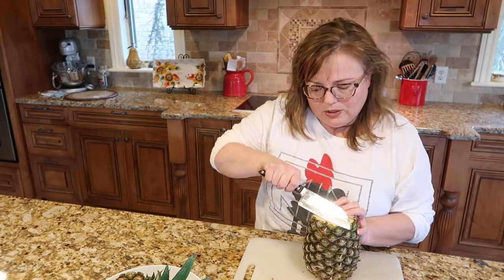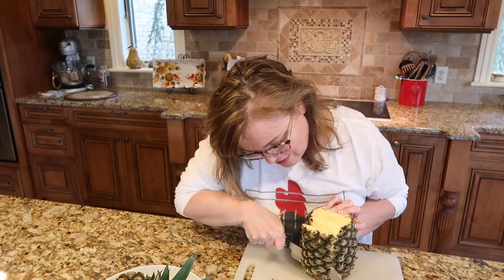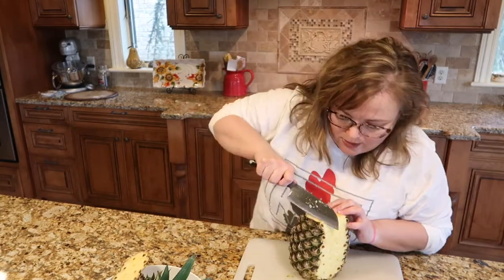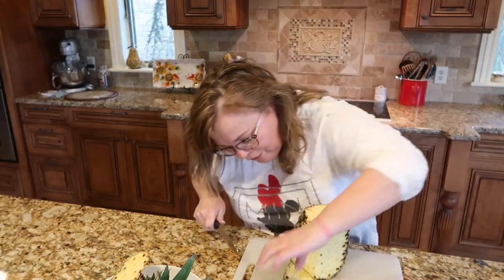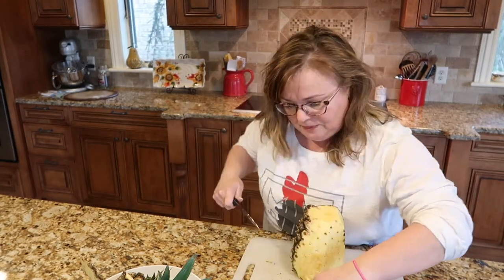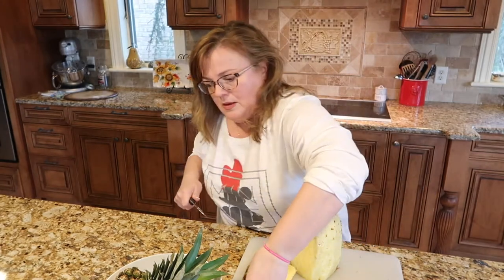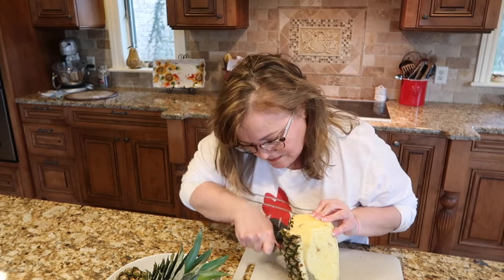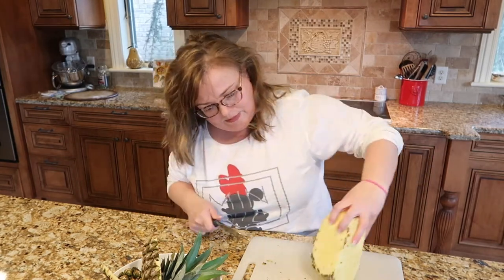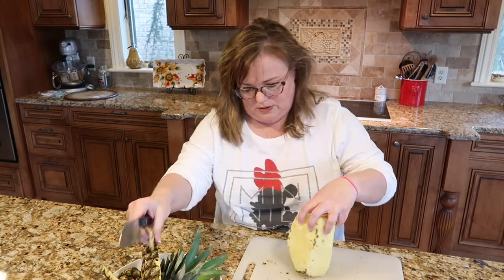From here, you're going to angle your knife and then carefully — so you don't hurt yourself — cut off the outer layer of the pineapple. You want to make sure that you get all of the black or brown part of the skin off. Then you're just going to keep working yourself all the way around the pineapple. You can go around and clean up any spots you missed — as you can see, I missed a little bit on the bottom here, so I'm just going to go around and cut some of that off.